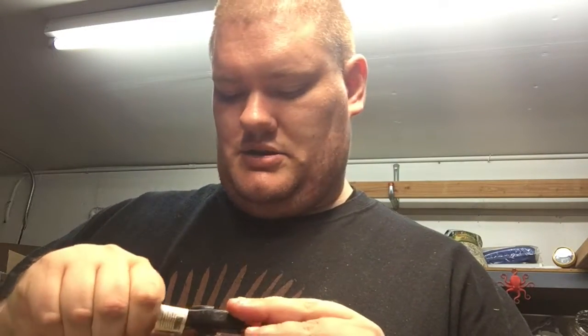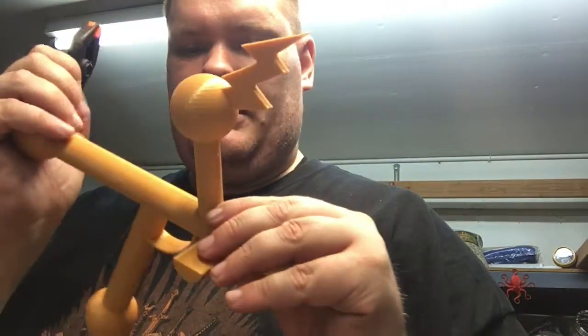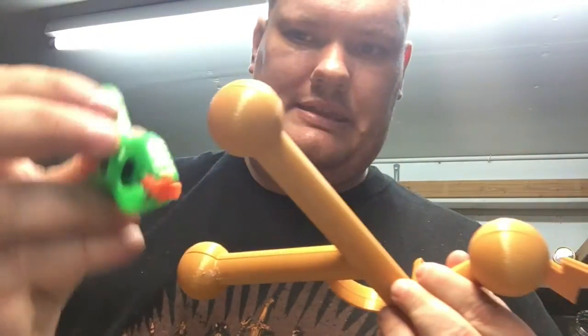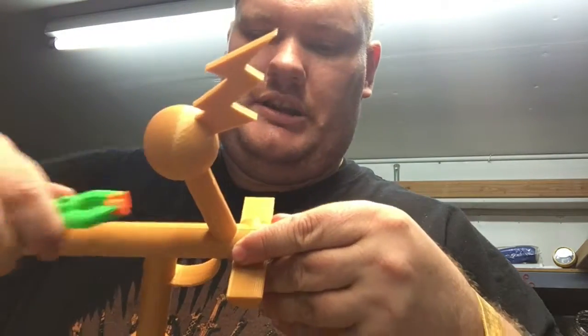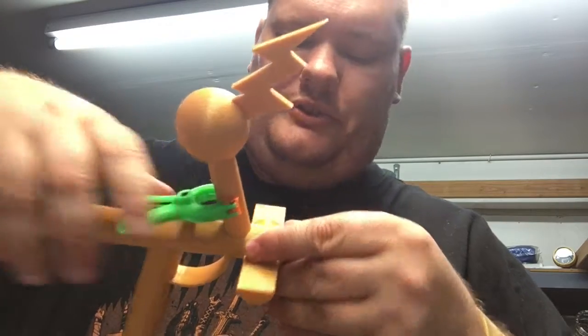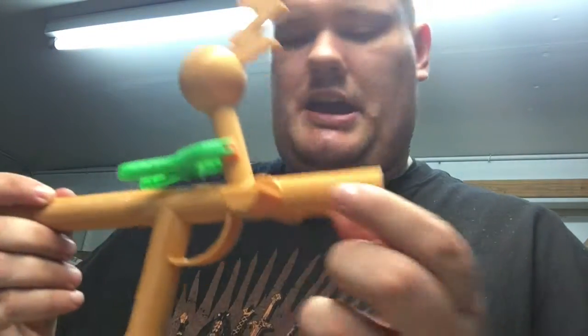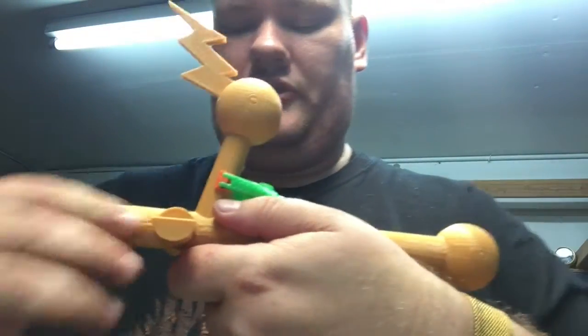Then comes the important part: clamping. You can get some cheap clamps on Amazon or Harbor Freight. Even cheapo ones can work. If you've only got small clamps, make sure you clamp all the angles — this bar, this bar here, this bar here, and right out here. You want one right here to make sure the whole thing stays together.